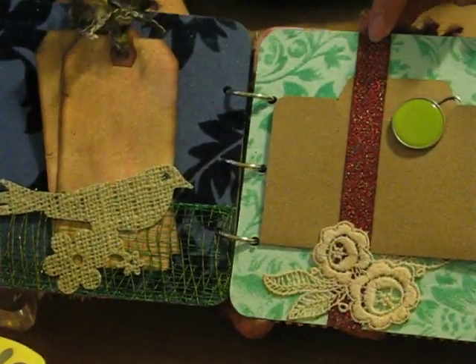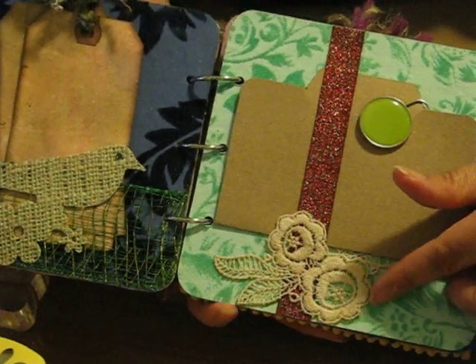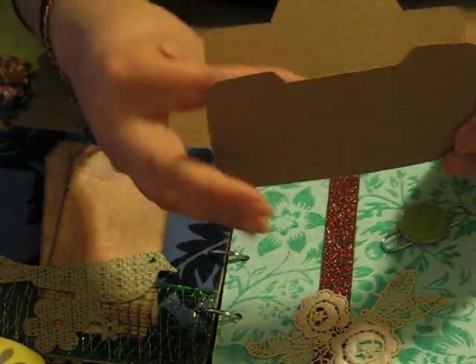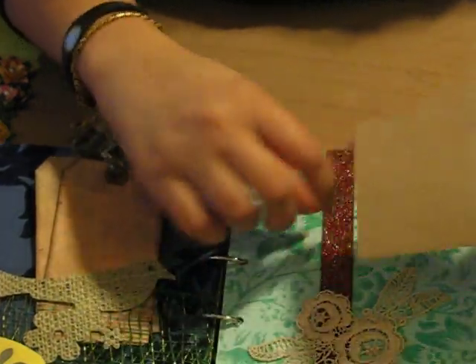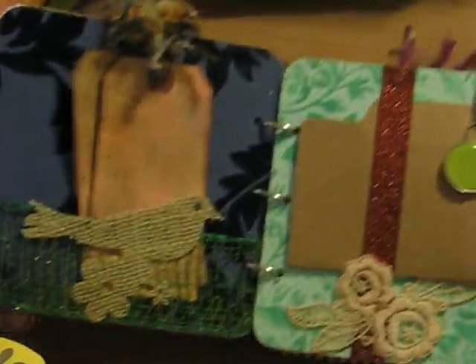The next page is the ribbon glued on the top and bottom, and here's the flower applique. It holds this folder cut from craft card stock, and it's just held together by this paper clip — it just gets tucked in inside there.